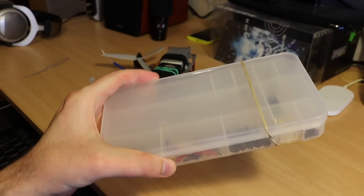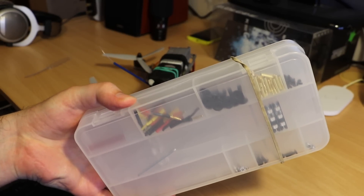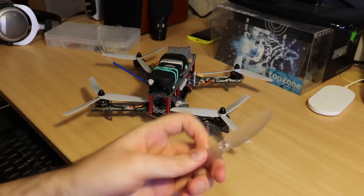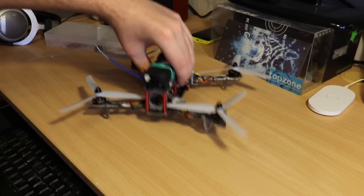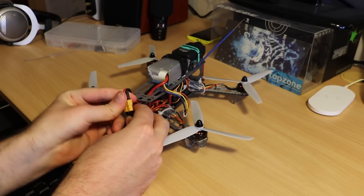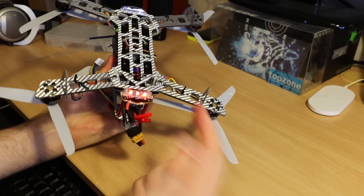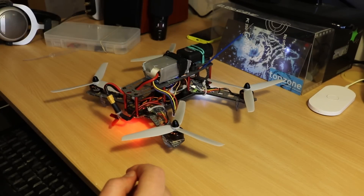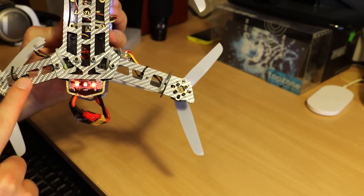The frame comes in this nice box. It's very handy to use even for small parts later. You get some extras like transparent propellers and even fully LED strips. That's a very nice addition. The frame is carbon and glass composite.